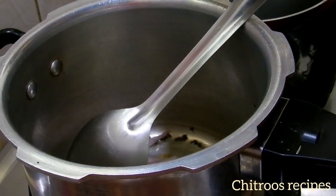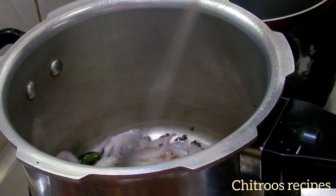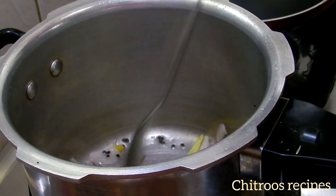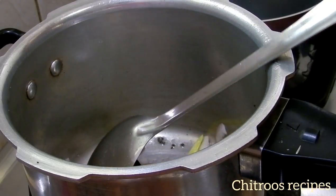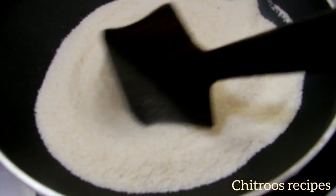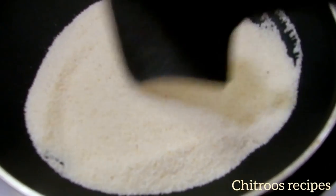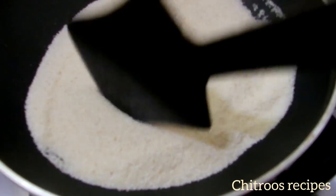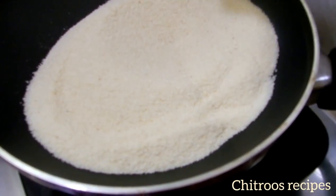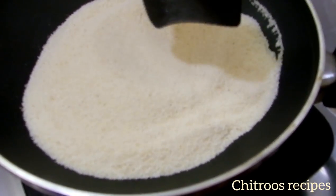If you were to cook this, you would be able to cook the soup. If you are doing a little bit of soup, then cook it a little bit. This is the time we have to cook the rice. We have to cook in a fry pan. It is a little bit of a fry pan.